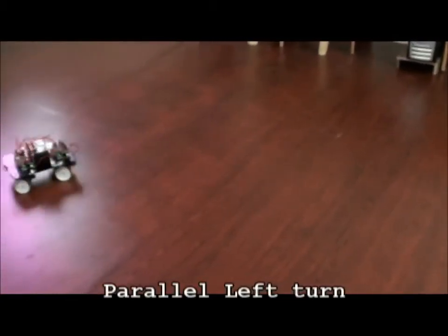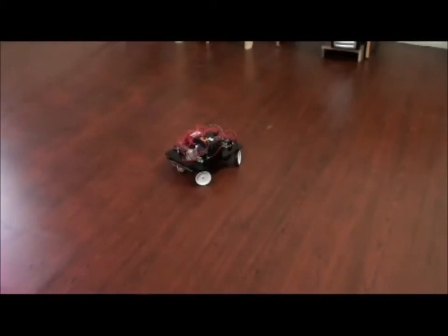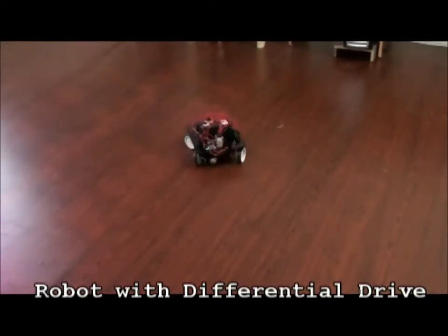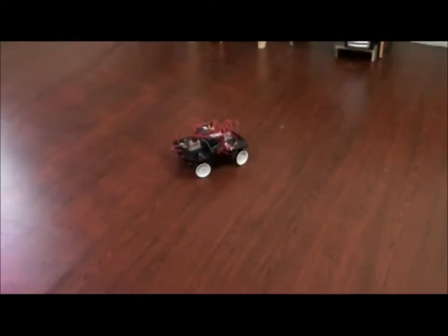Now we can see another parallel axis movement. Now it's going to do a differential drive — it stays in position and makes a right and left turn. All the servos move in opposite directions to perform this action.